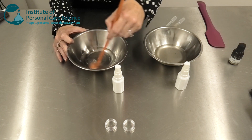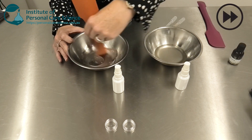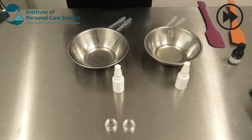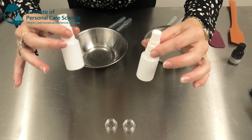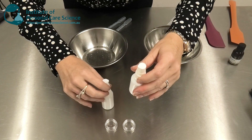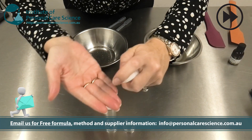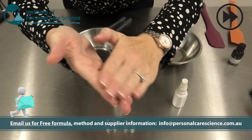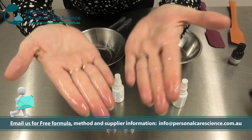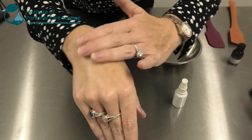Just give that a little stir to combine and make homogenous. Now, these can then be put into serum dispensers so that the consumer can mix just before application. You can see it's beautifully transparent and they apply it to their skin.